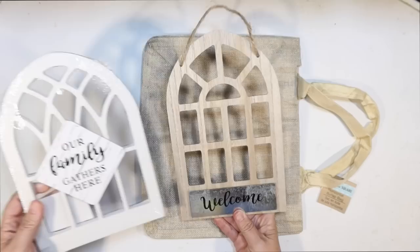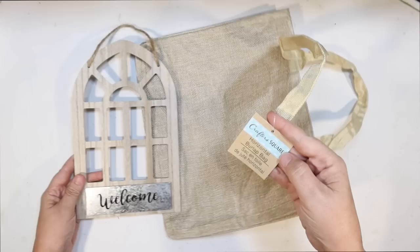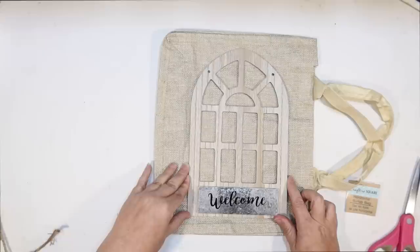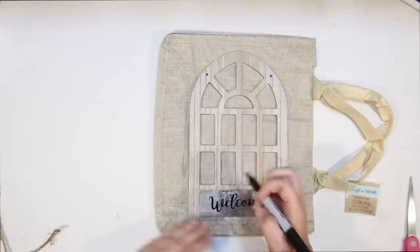So our first one, we're going to use one of these wooden cathedral windows from the Dollar Tree. I'm going to use the wooden one — you can use the plastic one if you want. And then one of these little burlap bags. What I want to do is make this into a beehive. I thought the shape of this sign was perfect, and it's going to fit perfectly.